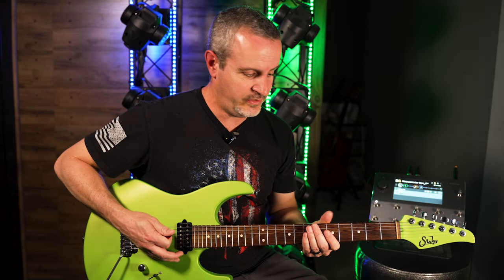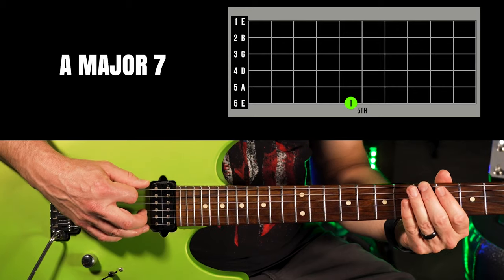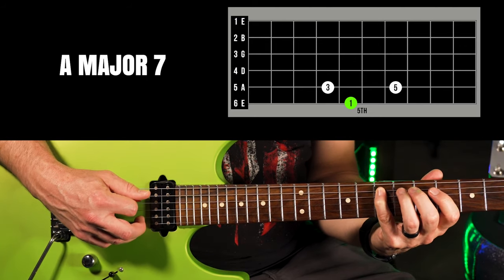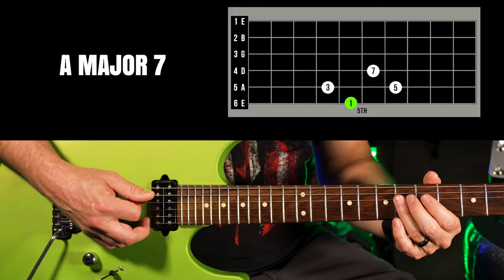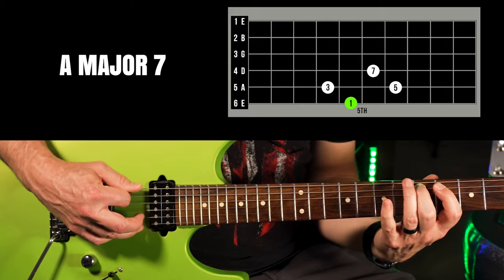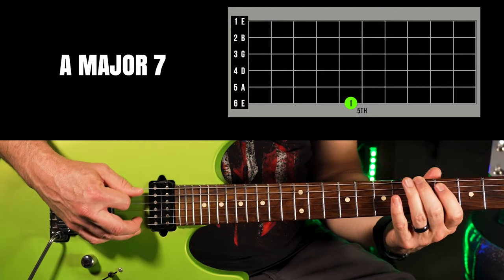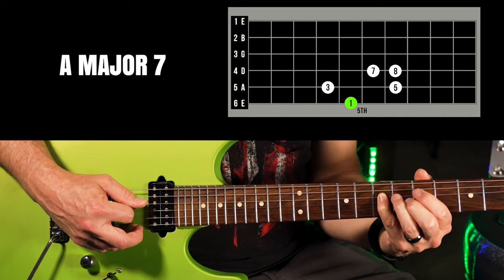The one chord in the key of A major is A, so we're going to put a major 7 arpeggio starting on that root. The major 7 arpeggio uses the one, three, five, and seven — that's seven notes away from the root. You can add the octave as well, the eighth note.